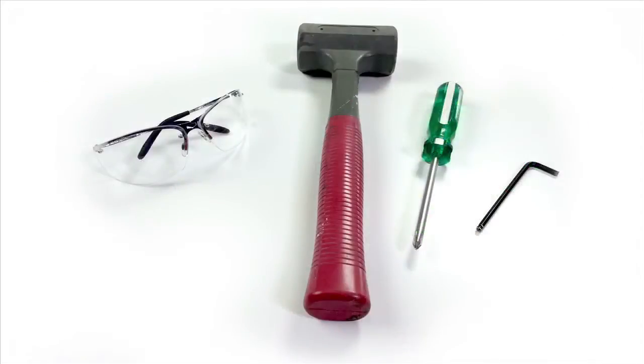To perform this task, you will need a rubber mallet, a 5 millimeter Allen wrench, a Phillips screwdriver, and safety glasses.